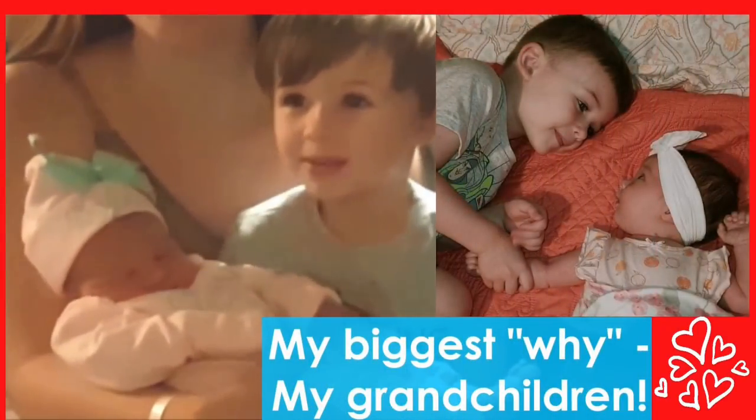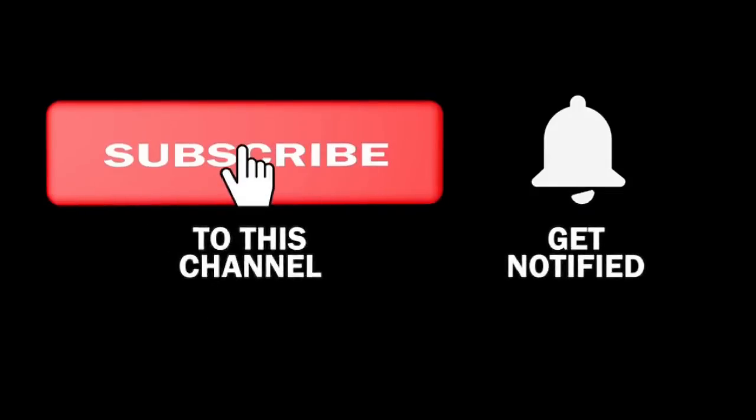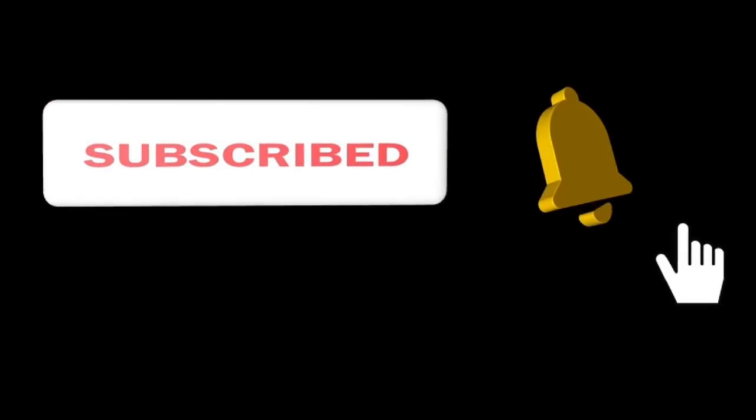My name is Christy and I'm planning us healthy. I'm currently following the WW blue program, but on my channel I provide points for all three programs and I also share calories. You don't have to be on any weight loss program to get tips and ideas — I'd love to have you as part of the family. Make sure to click the subscribe button and the notification bell so you're notified anytime I upload new content.